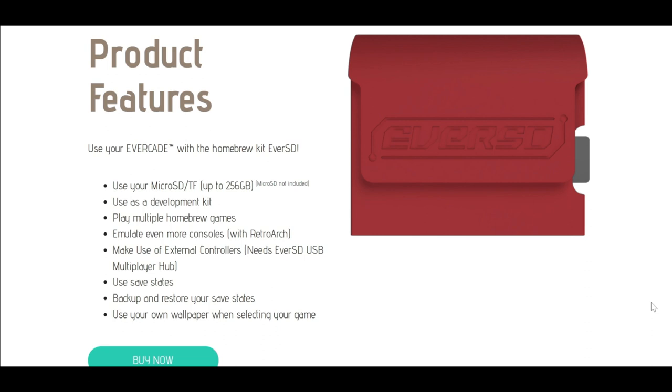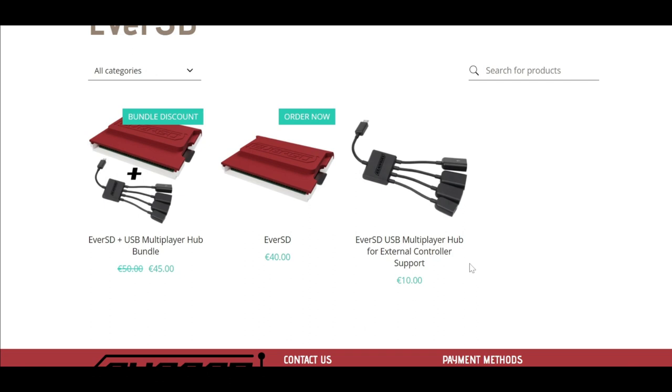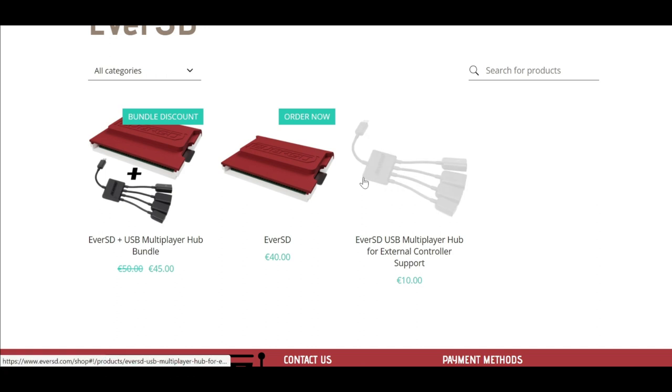Blaze don't actually condone this. What I'd actually like Blaze to do is release their own development kit — I know that's not the route they're going to go down since they're pushing physical media — but maybe to do away with this, they should come out with their own cartridge development kit rather than people bothering with this Ever-SD carry-on. If you want to buy it, it's 40 euros, which I think is pretty pricey, and you might as well buy a dedicated handheld that specialises in ROMs. You can also buy it with a multiplayer hub bundle.